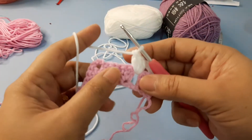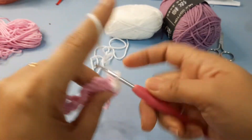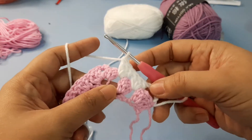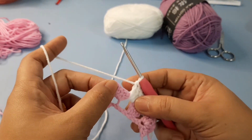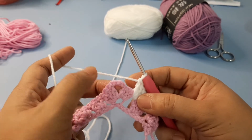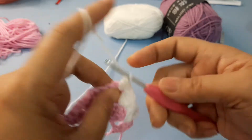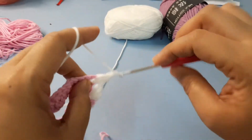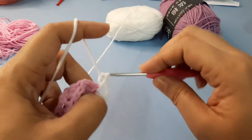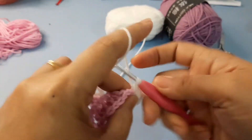Sorry for my voice. Next is another group of double crochet in between two groups: two and three. Here on the chain three space on the foundation row, we are going to do two groups of double crochet — three, chain three — and make another group of double crochet in the same chain, like this.